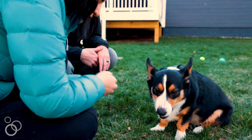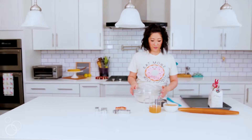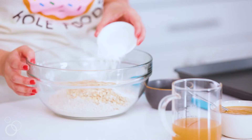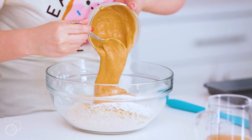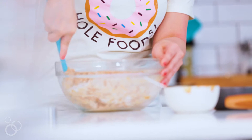Making these biscuits is super easy. You put the whole wheat flour in a bowl, then pour in the oats and the baking powder, then the peanut butter and the low sodium or no sodium chicken broth. Then you mix it all together until it forms a ball.